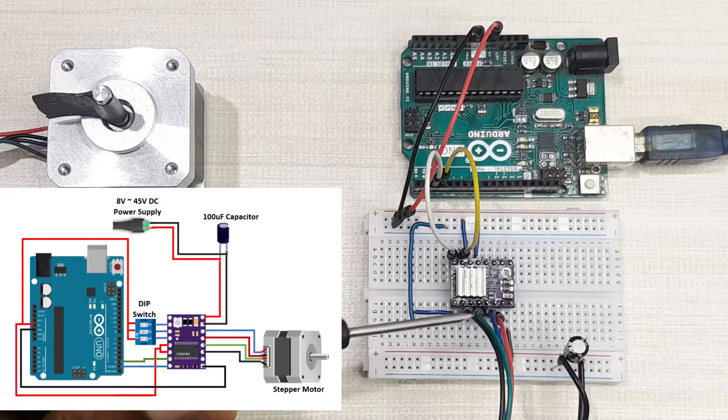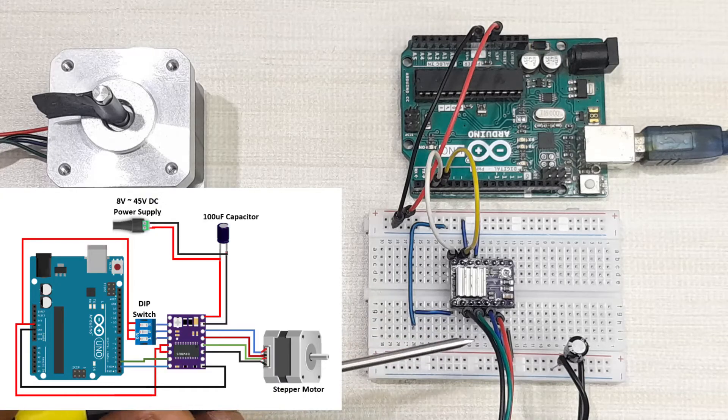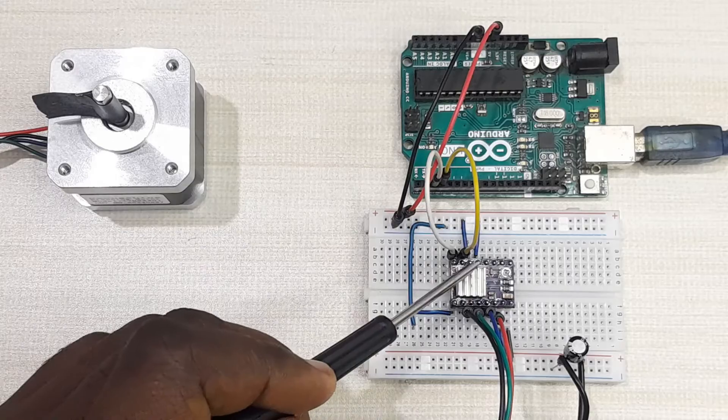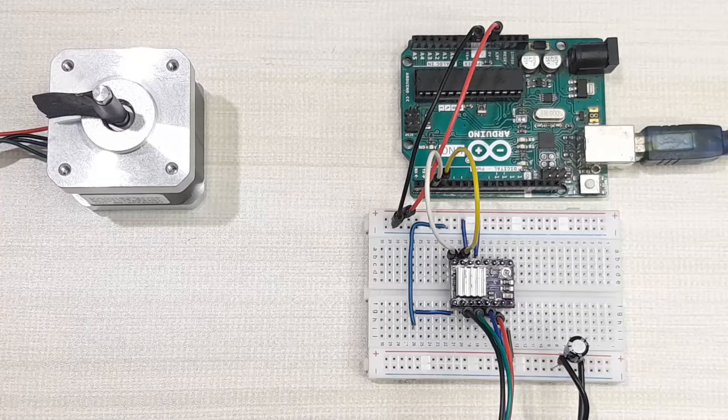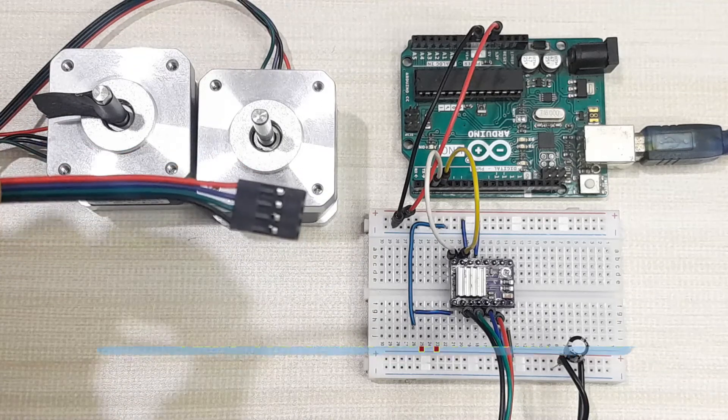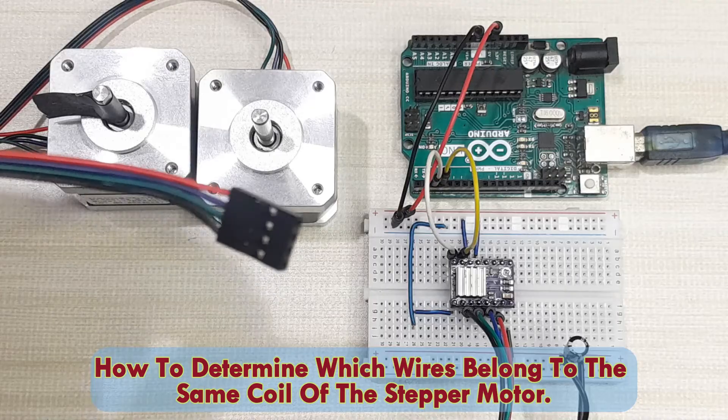Connect the four wires from the two coils of the stepper motor — black, green, blue, and red — to A1, A2, B1, and B2 on the driver. Then connect the direction pin to Arduino digital pin 2 and the step pin to Arduino digital pin 3. In most cases, stepper motor wires from the same coil are already arranged next to each other, so you can connect them directly.